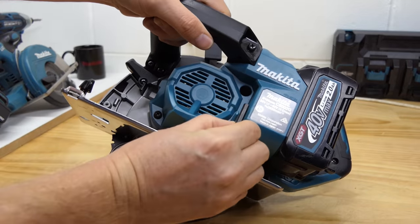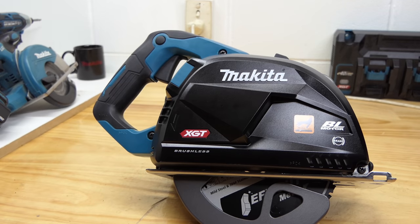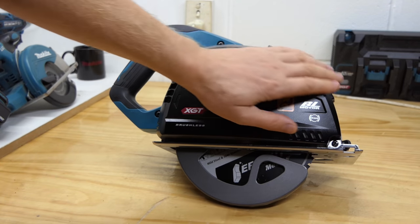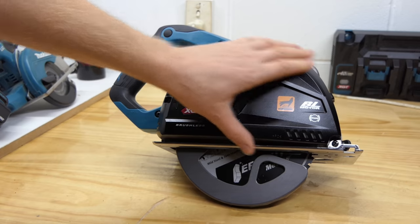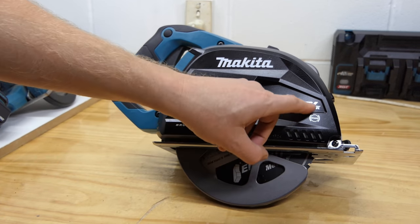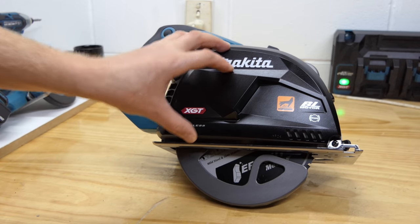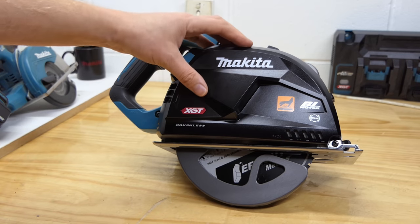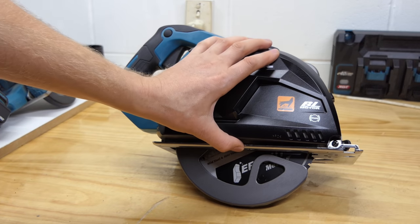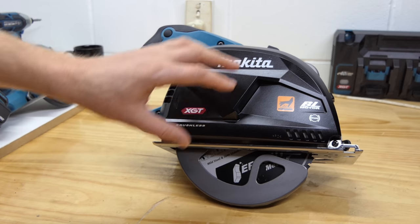There's built-in storage here for holding an allen key for changing the blade. But how do we access the blade, because there's this weird-looking thing on the front covering most of it? Well, this catches all your chips when you're cutting — the saw takes a little chip, carries it around up in here, and deposits it inside this catcher. You take it off and empty it out when it's full. Pretty cool — it should stop most, though not all, of your filings going on the ground and being a pain like metal filings are.